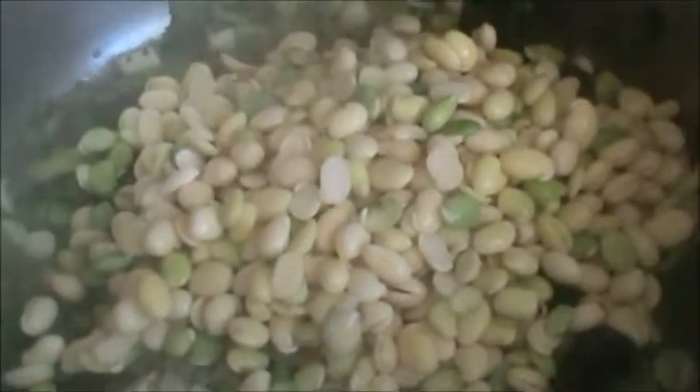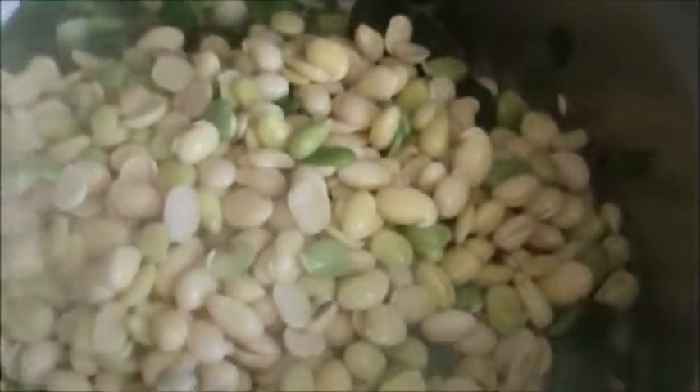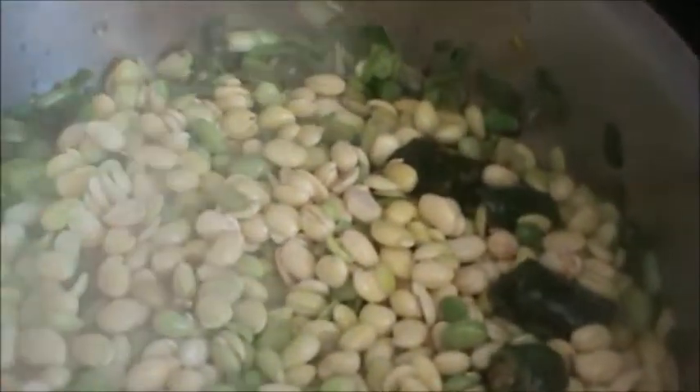Half teaspoon, or you can add as per your need. Half teaspoon salt. And now add the seeds of Surti Papadi. Add 1 glass of water.